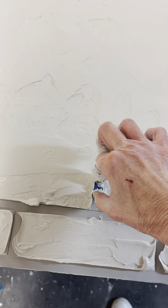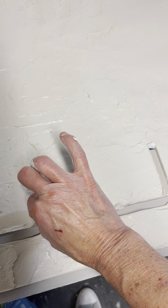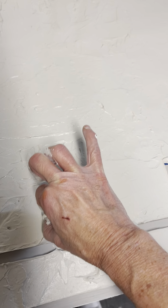I told you this was the messy part. It doesn't matter if you get some on the board or on your wall, because bricks aren't perfect. And it's okay if, by digging around in the tape, you mess one up a little bit more — again, they're not supposed to be perfect.